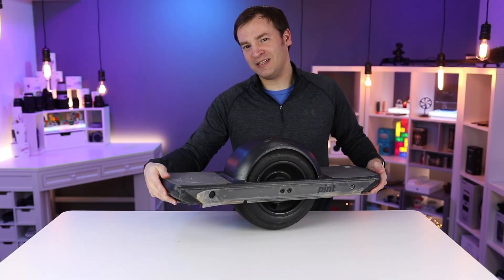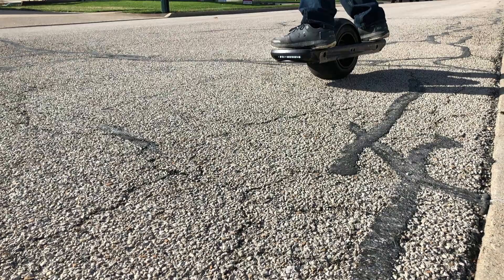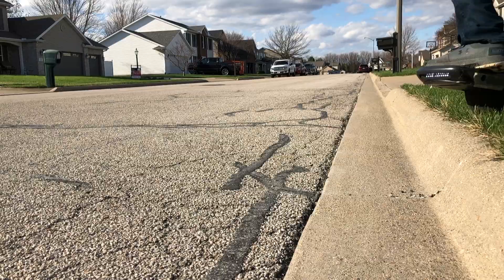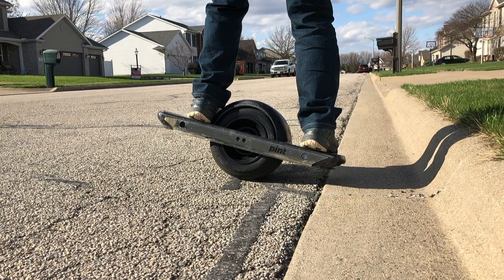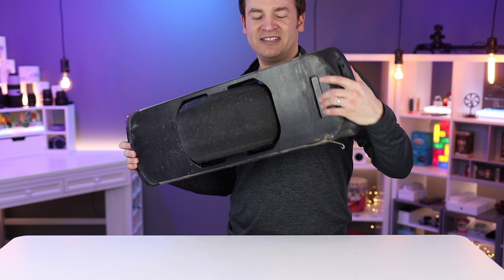My fifth and final recommendation for the Onewheel is a skid plate or float plate on the bottom to protect it. Whenever you start and stop, hop off a curb, or run into something, it's going to protect the bottom of it. I use the float plate personally, and it also has a little handle on it to help you pick it up. The Pint also comes with a handle itself, which is nice.